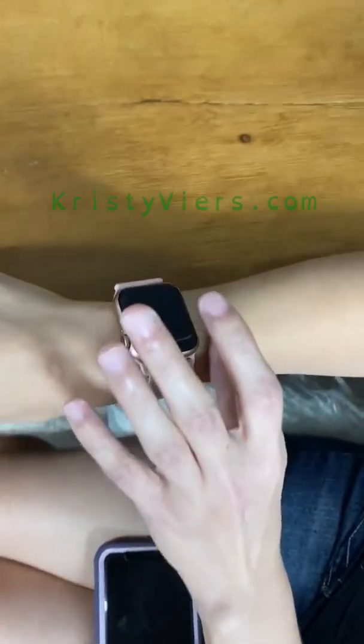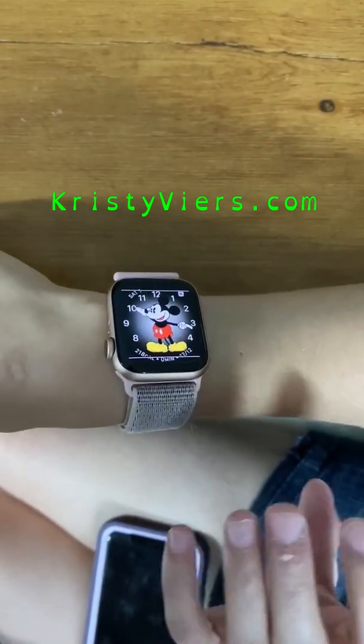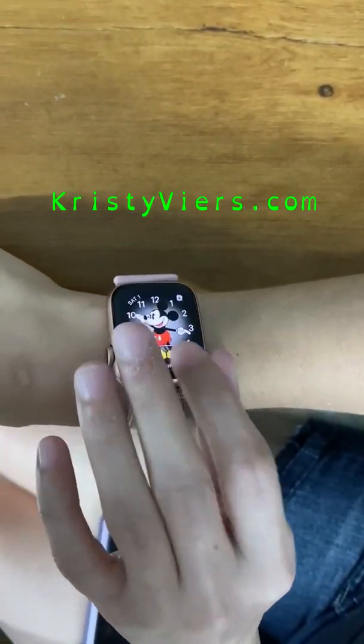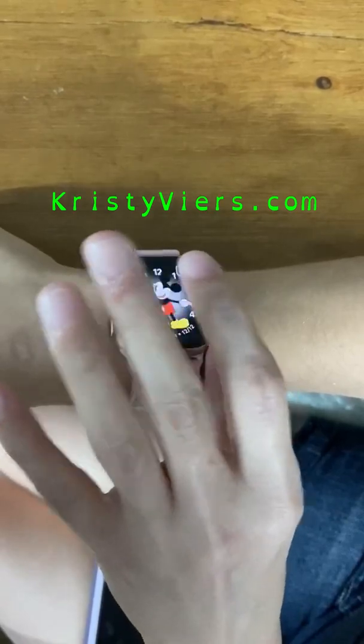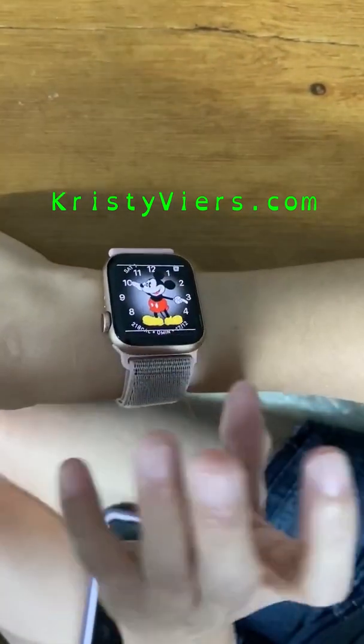So I'll get into the watch now. To wake it and see the time, you just tap it. Then it's my personal complication set up there, and you just swipe left to right with one finger to access anything in it — so the date, walkie-talkie, and similar items.